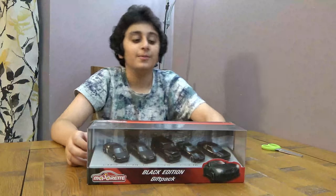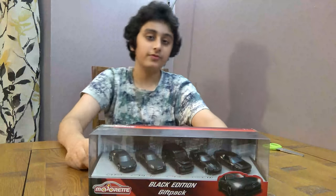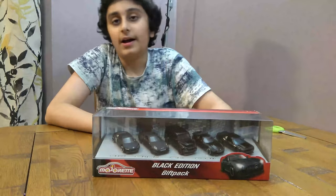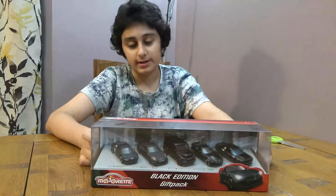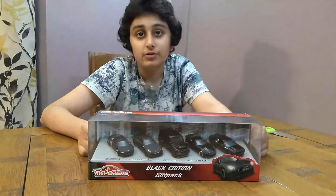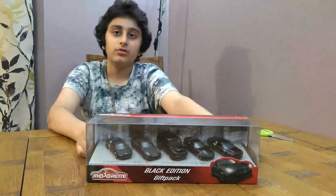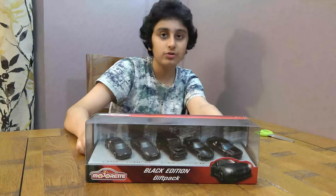Hey guys, so today we have the Magaret Black Edition gift pack. It comes with five cars, and before we start I have to tell you something. On my channel we didn't just do unboxing videos — we also do Lego videos, Connex videos, Babylood videos. We also have other channels for positive gaming, so let's start.